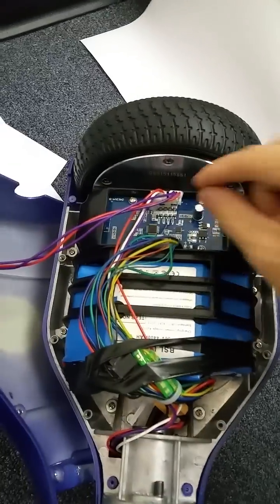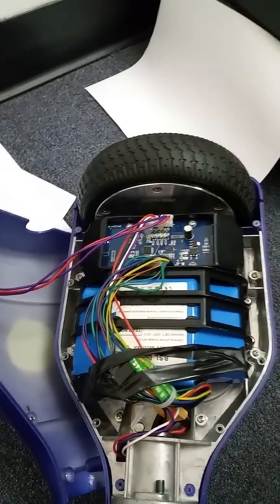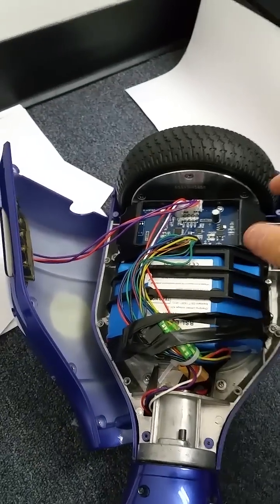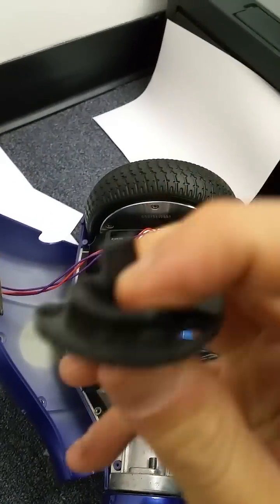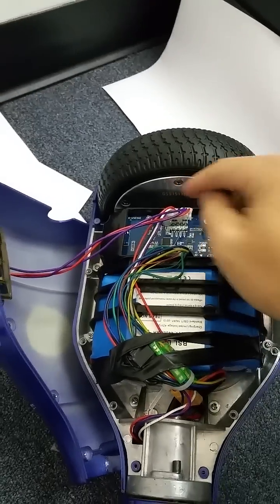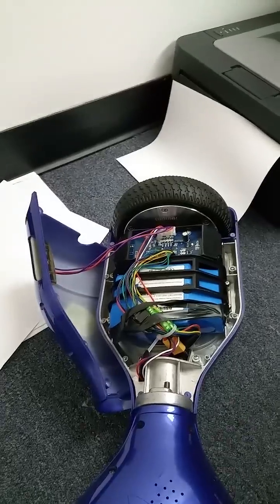It's really not that difficult to fix. Basically these two plugs come out, there are four screws in the corners — you unscrew those, take this out, put the new piece in, make sure the rubber nipples are lined up inside those sensors, screw it back in, plug these in, and your board's fixed.